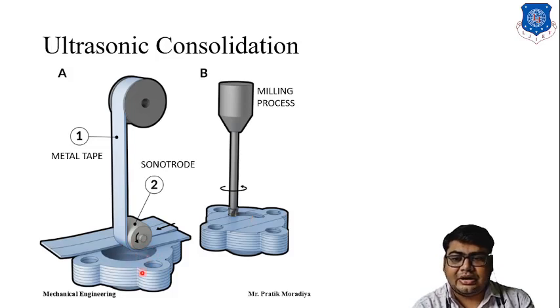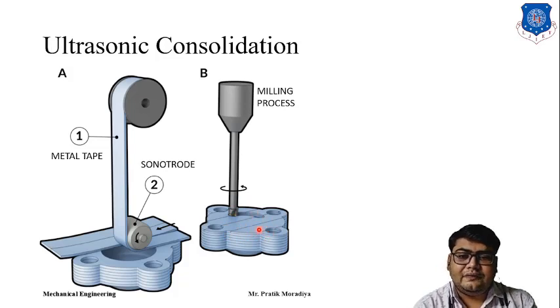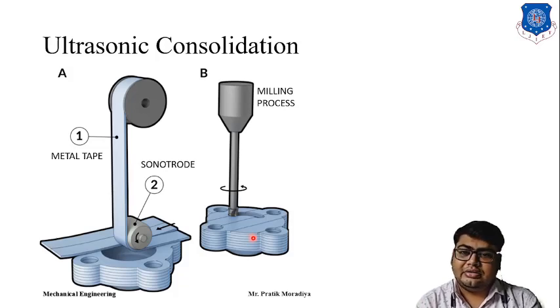For example, if you want to make cavities or flanges, you cover the entire top with the sheet and then use milling to drill holes and cavities wherever needed. Once all cavities are finished for that layer, we again take the metal tape and weld it on top of the newly finished part. After welding is complete, we mill that layer again, then weld again, then mill again — layer by layer until we achieve the desired shape.